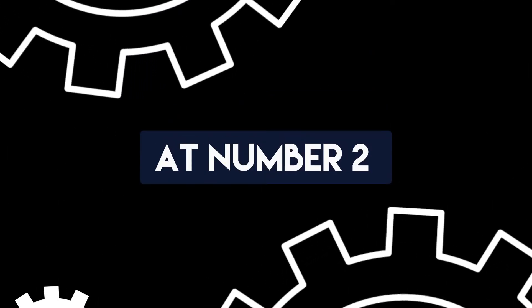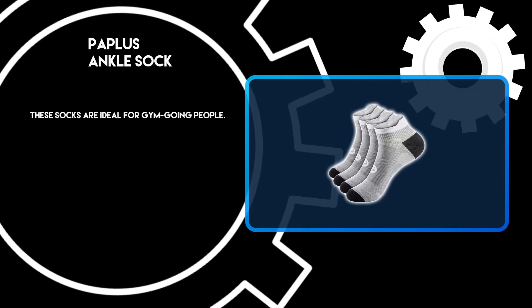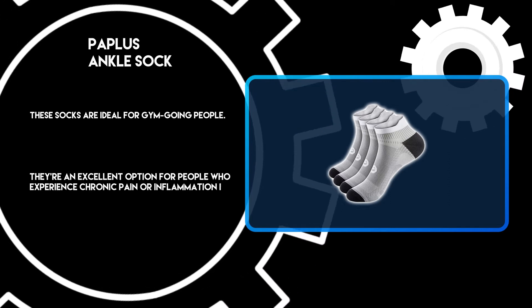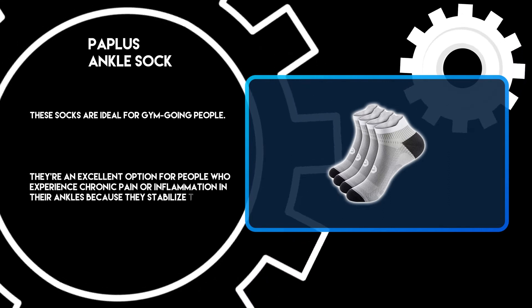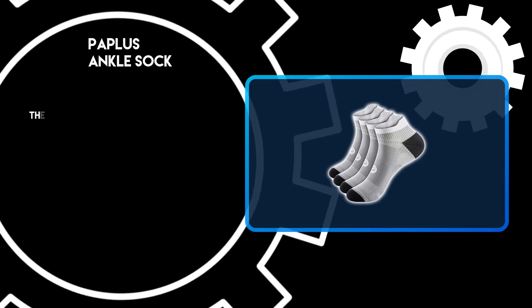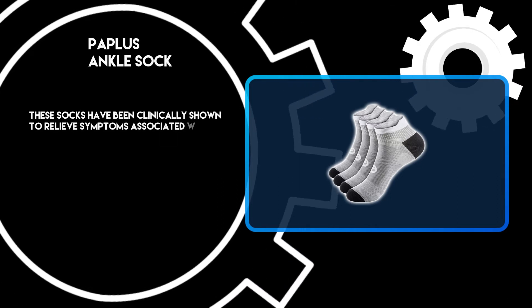At number 2: PAPLUS Ankle Sock. These socks are ideal for gym-going people. They're an excellent option for people who experience chronic pain or inflammation in their ankles, because they stabilize the foot and reduce pressure on the joints.